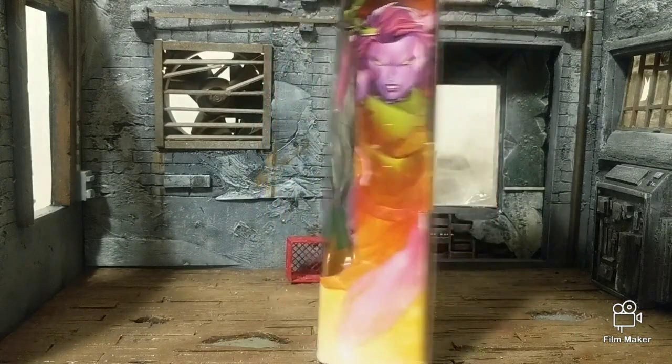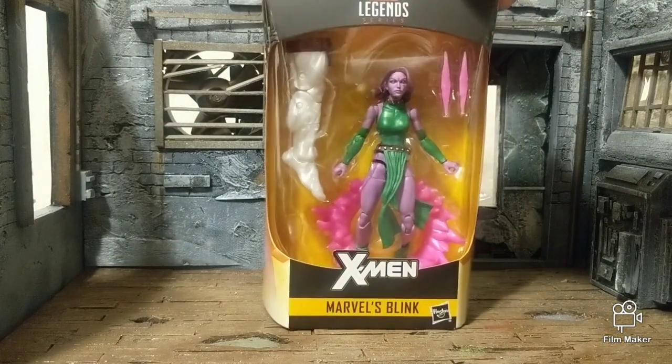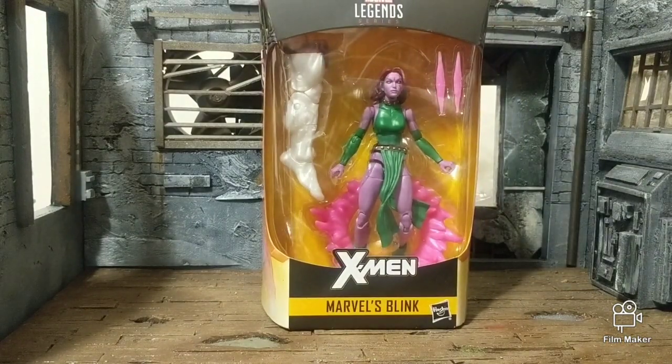Okay. But that's the figure in the box. Let's open it up and see what it's all about.